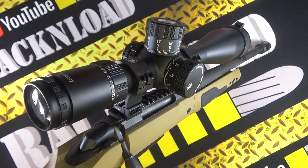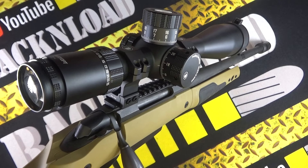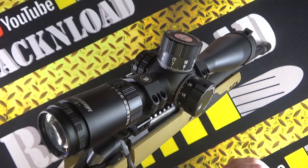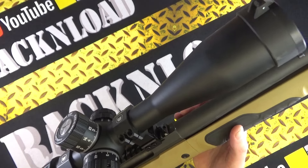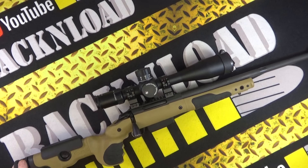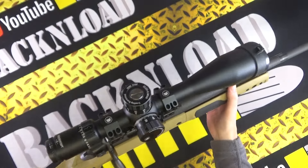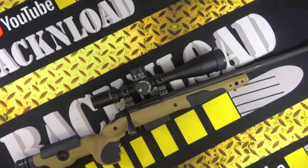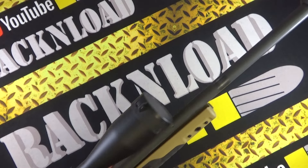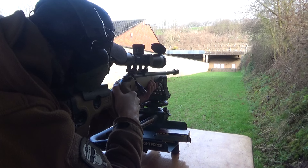I'm doing this review the wrong way around because I should have done an out-of-box video first, but I just chucked it on the rifle and went down the range and got good results from this Discovery Optics scope — dare I say a budget scope? It's certainly not mega bucks, under 500 pounds here in the UK for a monster scope. Look at the turrets on it — huge. I dropped it straight on a .308 with a big beefy brake just to see how the scope holds up, and I'm suitably impressed.